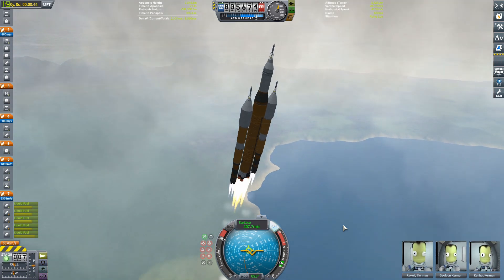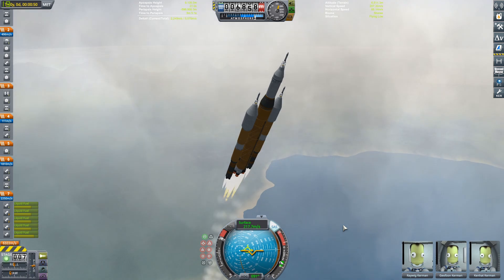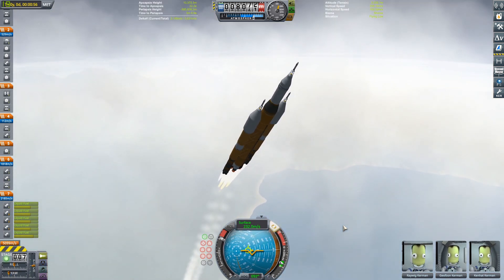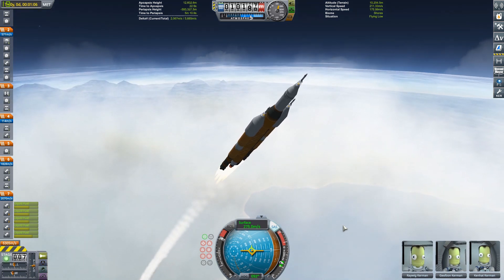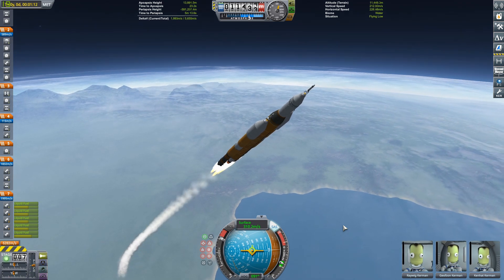That's called a Korolev cross, by the way — that booster separation. Fun fact: the guy who designed it was named something like Korolev, I think. I don't really research things. Just pitching about 45 degrees by 10 kilometers.